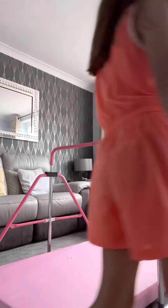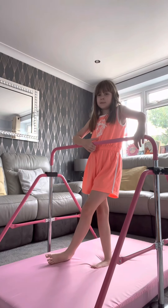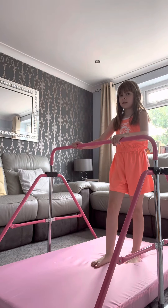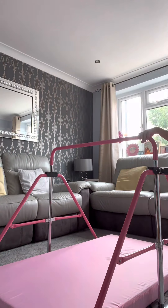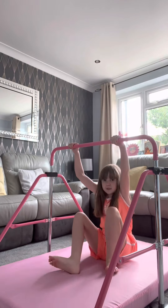Hey guys, today I will be doing gymnastics on my gymnastics bar. Let's get started. First, the trick I'm going to do — like my little stretch that I like to do. Sorry, my brother was coming downstairs.